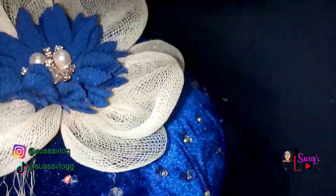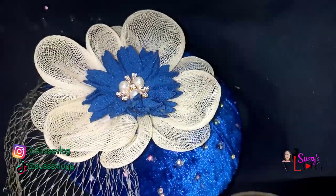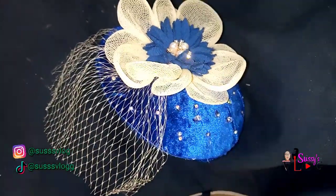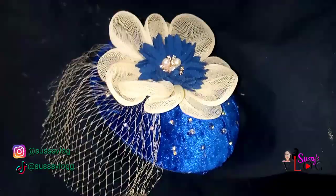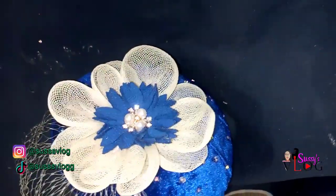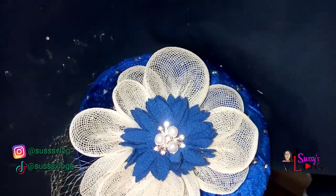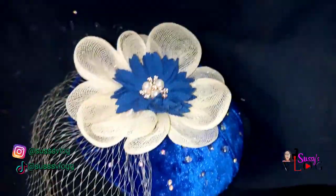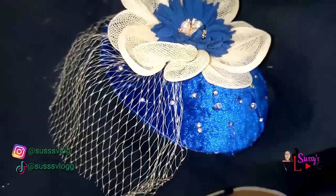Hi viewers, my name is Susan and this is where I share all things DIY craft, lifestyle, family vlog — you name it. Welcome to my vlog channel if you're new here, and to all my OGs, my old subscribers, thank you so much for your support.